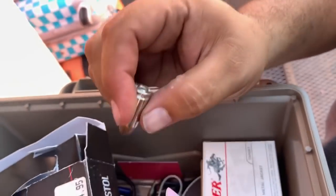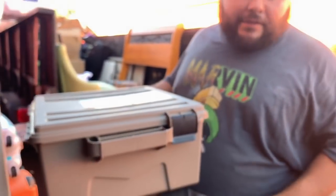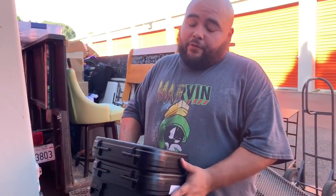Holy crap — that's a live round! That's scary. We've got to be very careful on how we handle all this stuff. All right, next — the moment you guys have been waiting for!